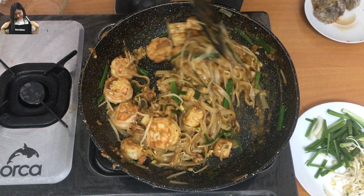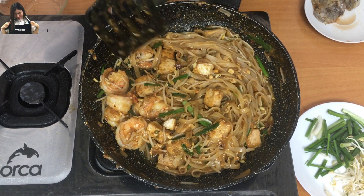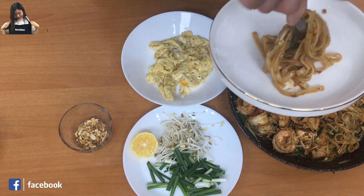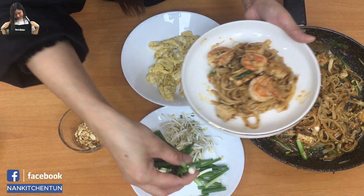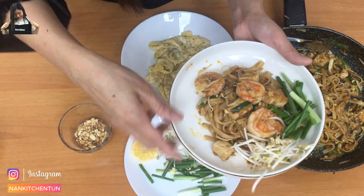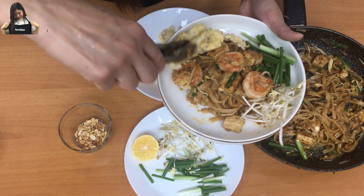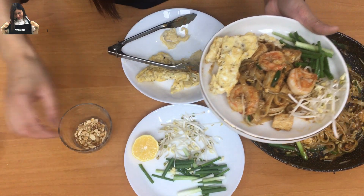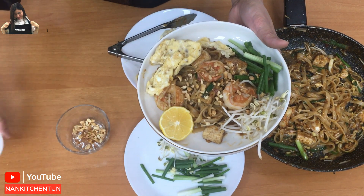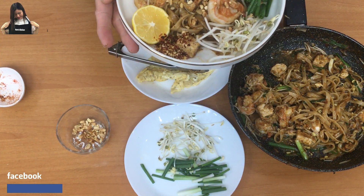Our Pad Thai noodle is ready — now we're going to do the plating. Add some spring onion and sprouted beans for garnish, the fried egg we made earlier, a slice of lemon, a sprinkle of peanuts, and red chili flakes. That's the perfect Pad Thai noodle!